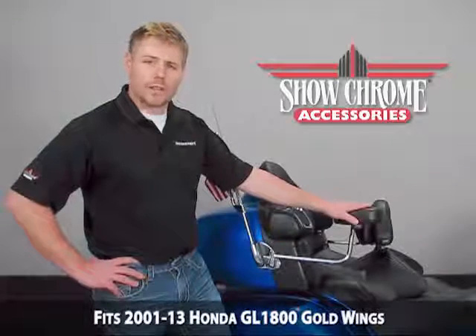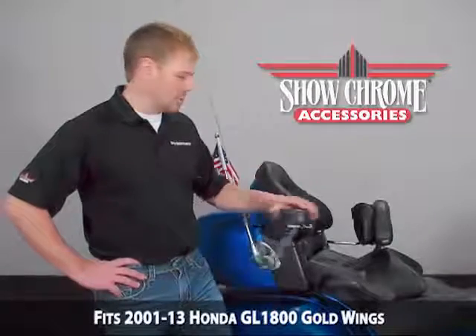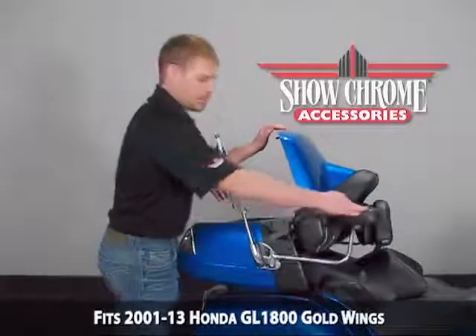The Deluxe Passenger Armrest allows you, the motorcyclist, to swing these out when you're getting on or off the motorcycle, as well as open the trunk when these passenger armrests are open or closed in any position.